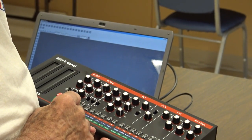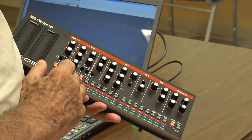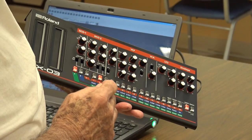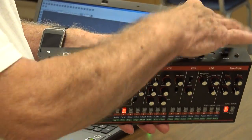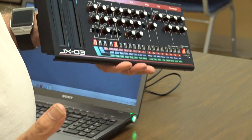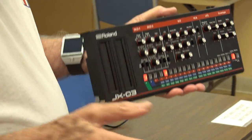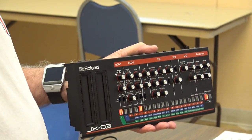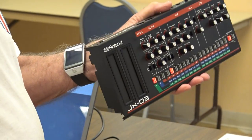If I push, let's say, flute — and it's red, so I have to push the red one — and then push flute, when I play it I should get a flute sound, just like an electronic keyboard. Basically what it is is a very sophisticated keyboard. The keyboards are selling now for $150; this module sells around $200 to $300.